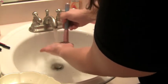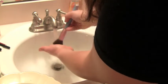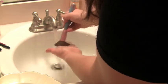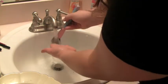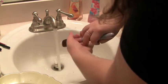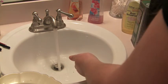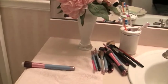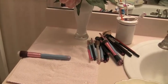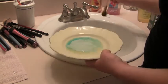Once the water is running clear and your palm is completely clean with no more makeup coming out, reshape the brush so that when you lay it down to dry, it dries back to its normal shape. Place all of them on a towel with the brush head hanging off the side so that anything that drips goes away from the surface.